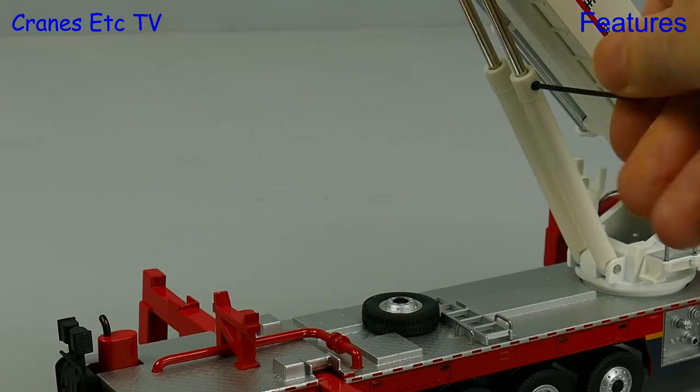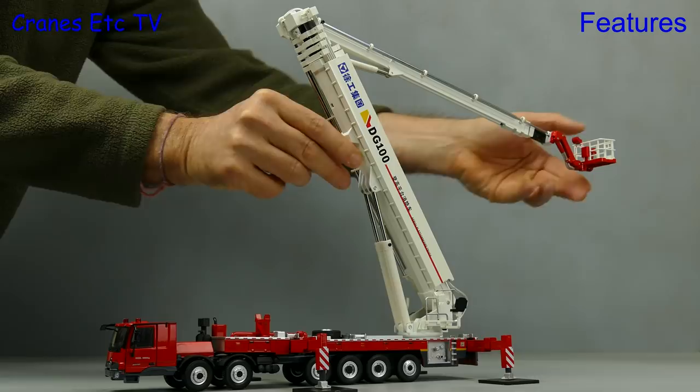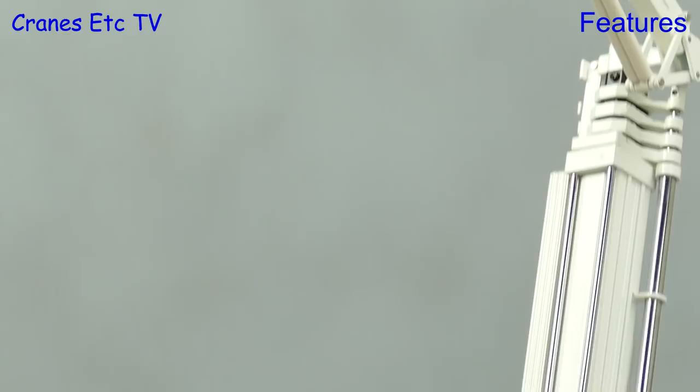Next we will sort out the work platform at the back and then we can get on and raise the top part of the boom. This is hinged and controlled by hydraulic rams and they have got enough stiffness to hold any pose that you want to set. The whole platform turns, and the firemen have turned up so at this point we can pose them on the model. Even in this partially elevated state the model is looking large and impressive, and there is even a lonely fireman up in the work platform.